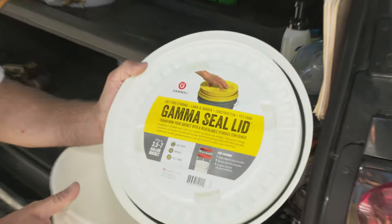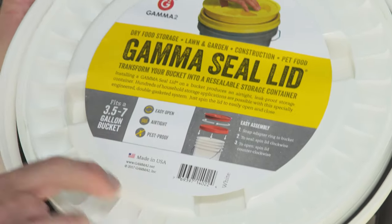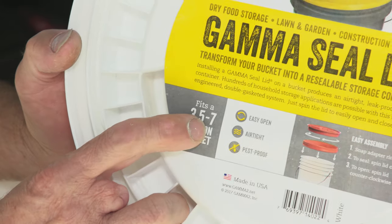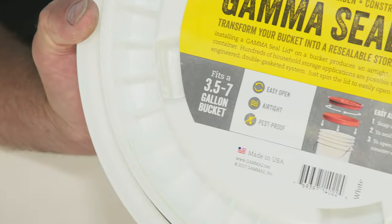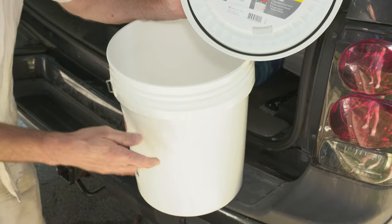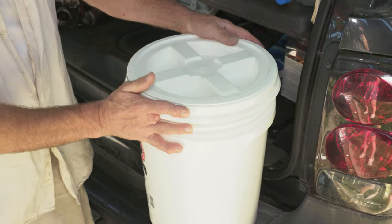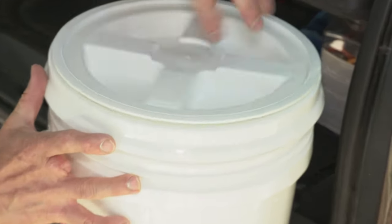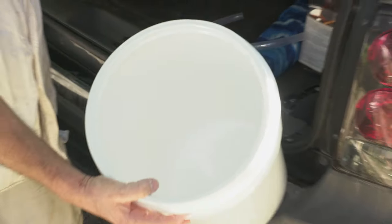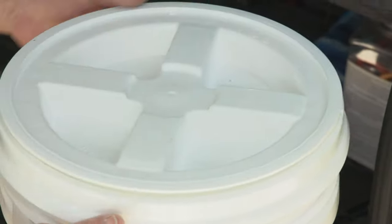The next thing is going to be the gamma seal lid, and I'm going to put a list in the description below of all the materials so people can easily buy them online. This fits a 3.5 to a 7 gallon bucket — a 3.5 gallon bucket has the same opening size, just a little bit shorter, in case you want to put it in the trunk of your car. The top clips on, which I'll show you in a minute, and then you can open it up to refill it. It has a rubber seal so if it turns over in the trunk it doesn't spill.